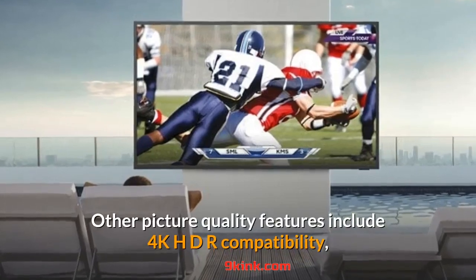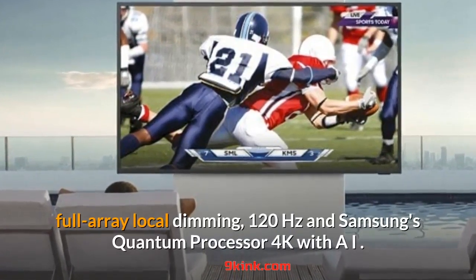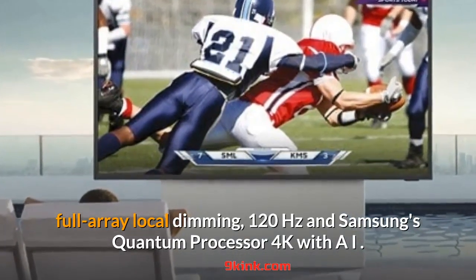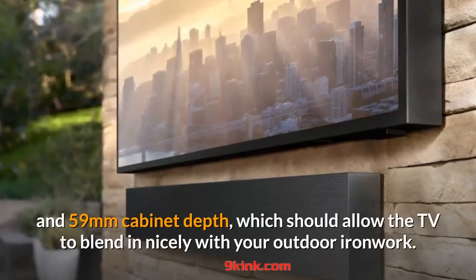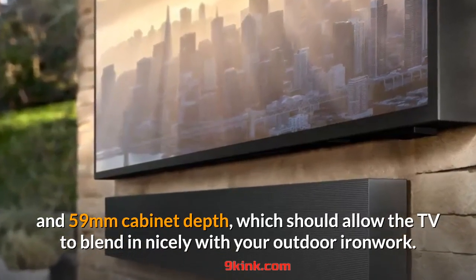Other picture quality features include 4K HDR compatibility, full-array local dimming, 120Hz, and Samsung's Quantum Processor 4K with AI. Speaking of looks, Samsung went with a standard matte black frame with a 10mm bezel and 59mm cabinet depth, which should allow the TV to blend in nicely with your outdoor ironwork.